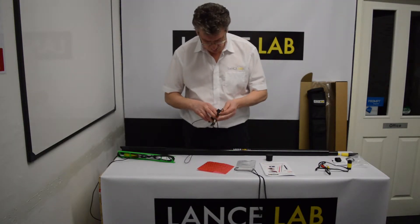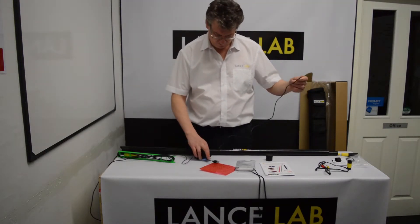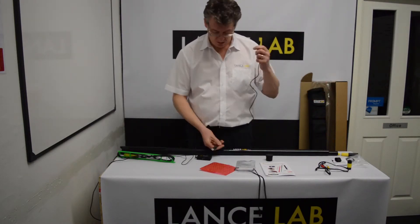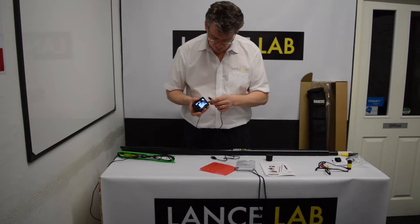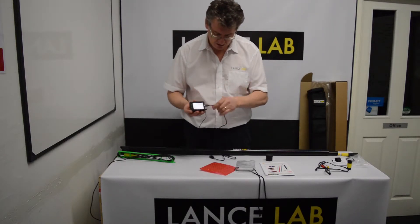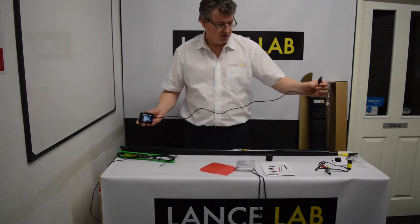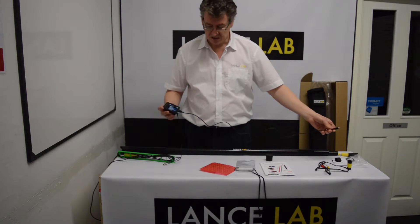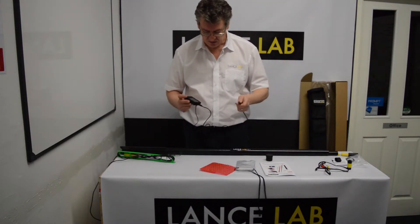When you're charging or transferring data to the computer, you use the USB lead which comes with the unit. There is a socket that it plugs into on the side of the Mini DVR, and a standard USB connection for your PC on the other end. It is used for both charging and data transfer.